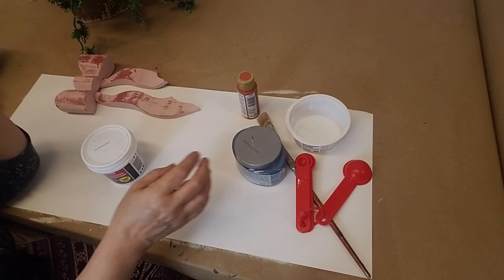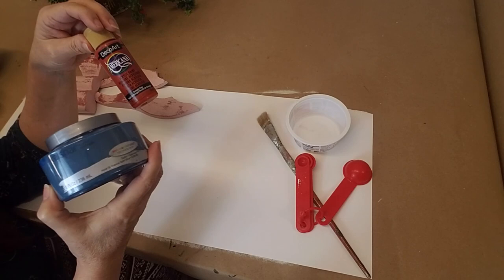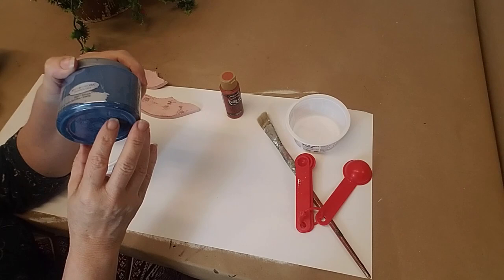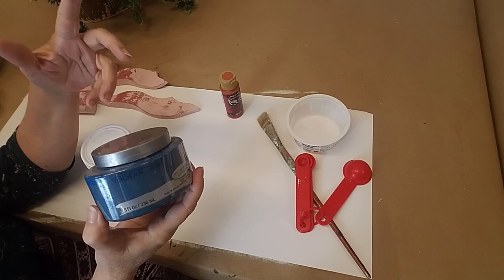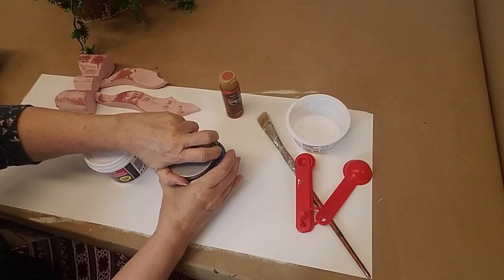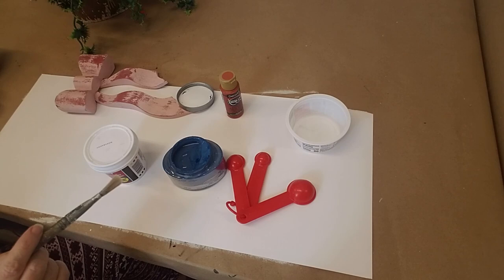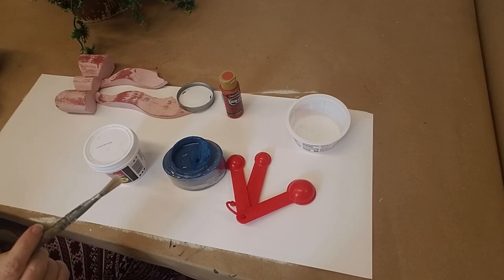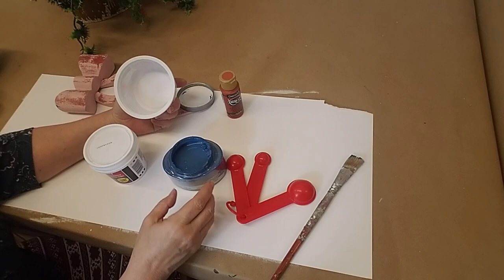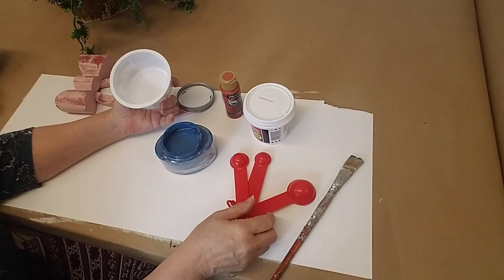The next thing you'll need is just some latex or acrylic paint. For this one I'm going to use this Valspar latex sample. These are terrific for making your own chalk paint — you can usually get eight ounces for about $4. So it's a very affordable alternative to buying pre-made chalk paint. One thing I personally really like about making my own chalk paint is that I can make small amounts in colors I might not use a lot, which saves expense. You can mix this up in any size.